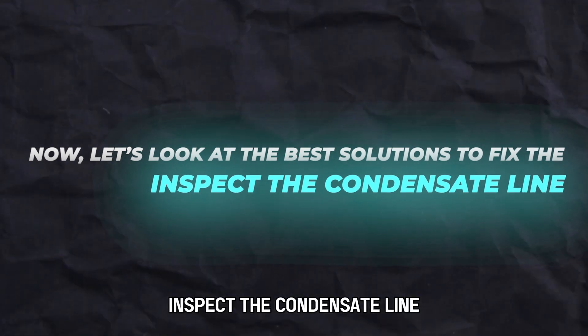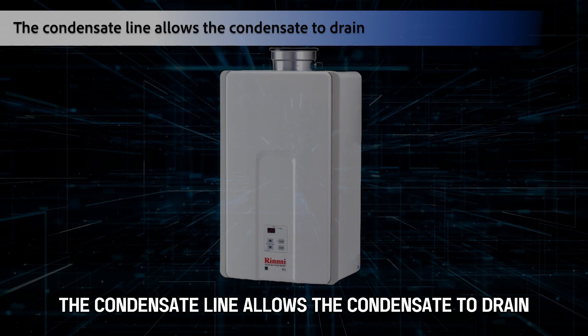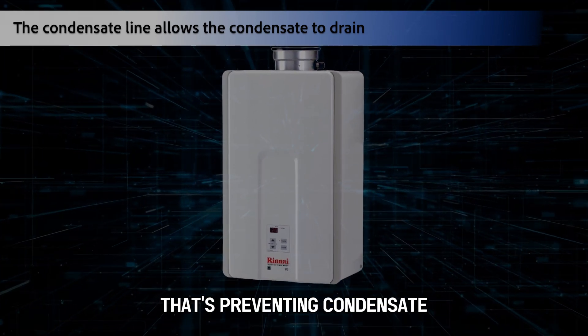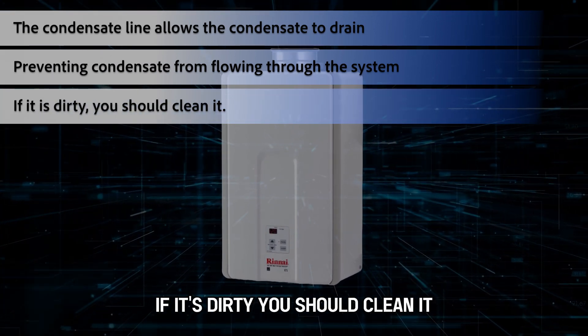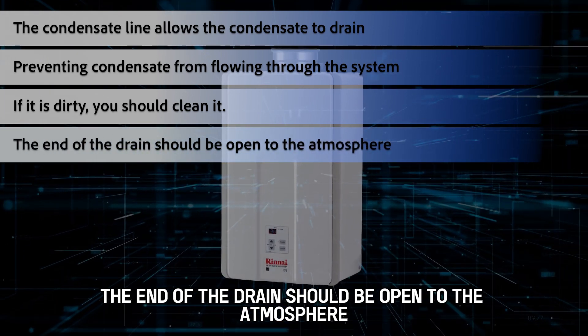First, inspect the condensate line. The condensate line allows the condensate to drain. Check it to find out if it has dirt that's preventing condensate from flowing through the system. If it's dirty, you should clean it. The end of the drain should be open to the atmosphere.